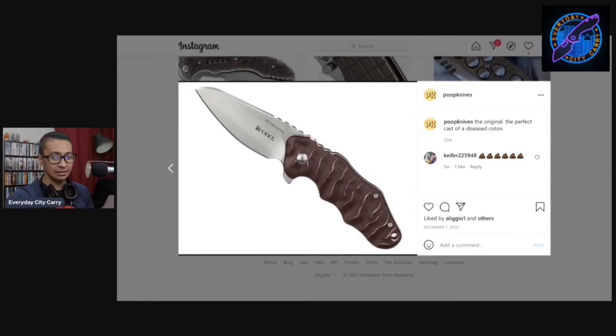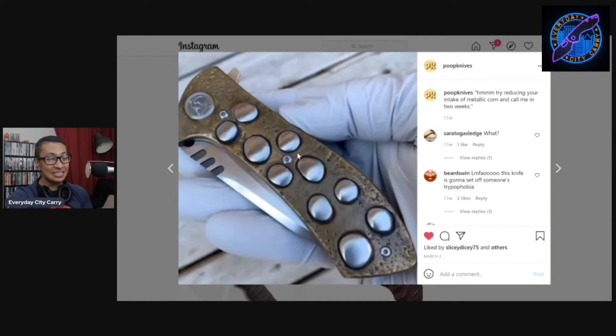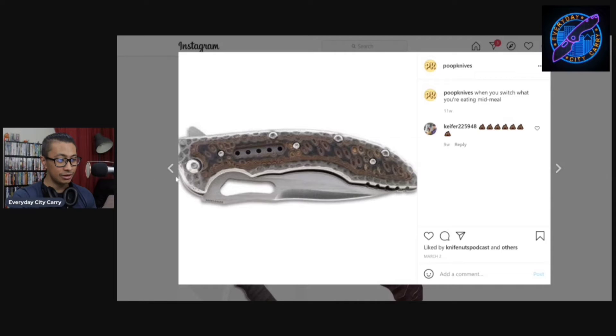I forgot what it's called — is it the Riffle? No... But that one looks like poop. And then this one — I feel like I submitted this one. This is the best Tech Free Fall from what I know, and it was one of the worst knives I tried this year. It says 'those ripples in the handle are from trying and failing to cut off the log prematurely.' This is just trash. The frag pattern gives new meaning to blowing up a toilet — 'knife nuts podcast, fire in the hole when you switch what you're eating mid-meal.'